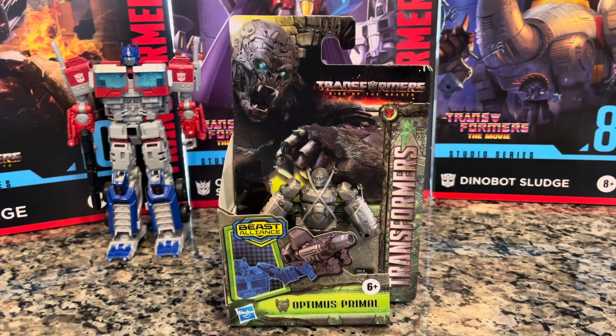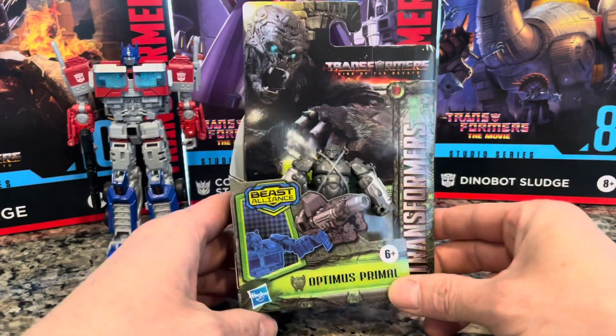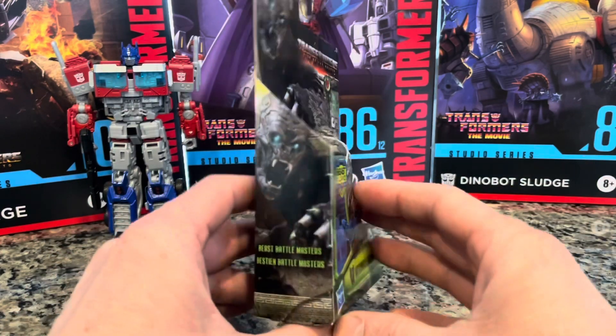All righty dudes and dudettes, welcome back to another unboxing and transforming of the Transformers on Gamer Venom. I got a really cool Transformers for you here today — it's a Beast Alliance Optimus Primal, Rise of the Beasts Transformers. I've seen the movie, it's pretty cool. We got a Beast Alliance Transformers for you here today.